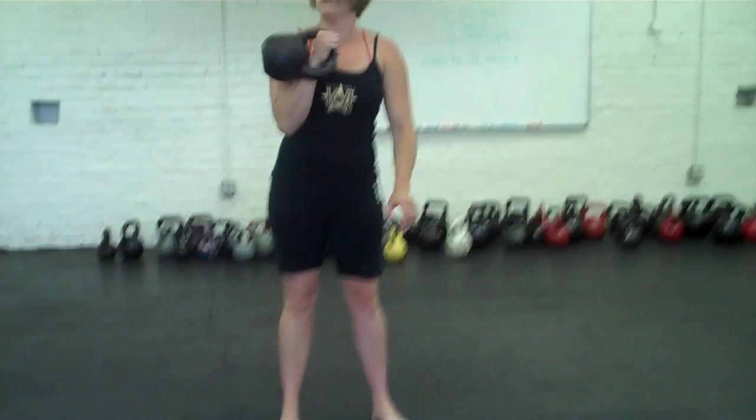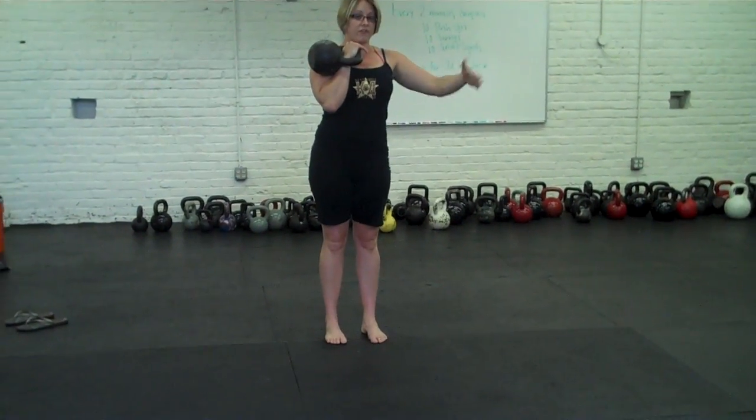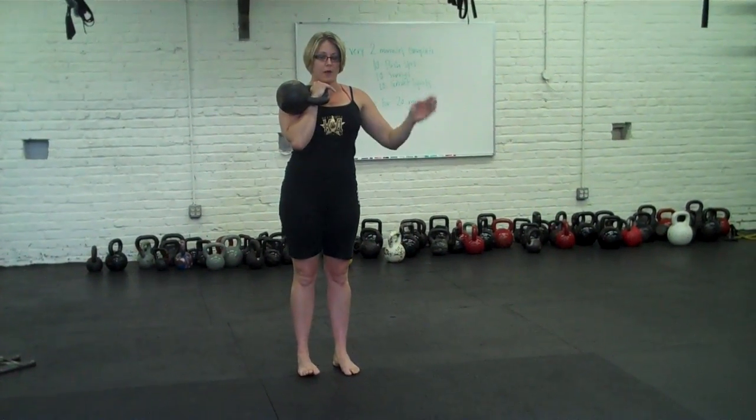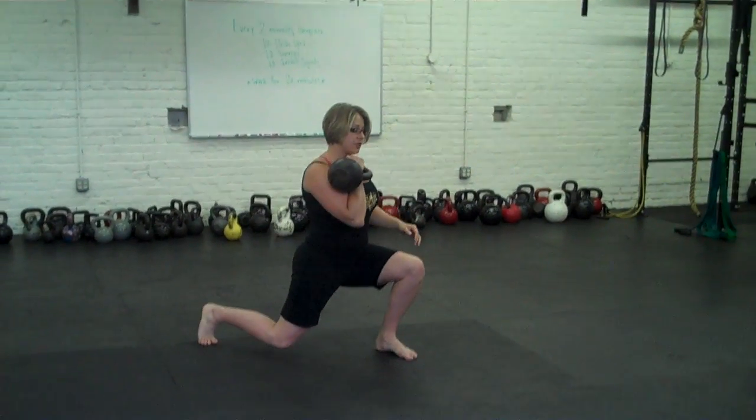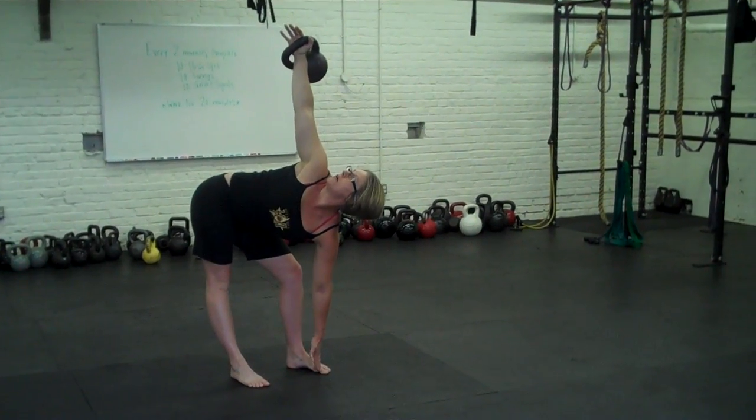It's pretty simple, but you want to make sure you have the foundations of your windmills down before you move into this pattern. So you're going to start in the rack position. You're going to step out at a 45 degree angle — not going forward, not going lateral. As you come out, you're going to press overhead and windmill.